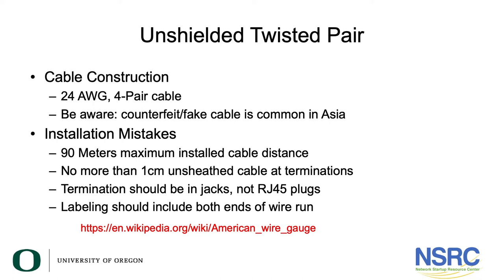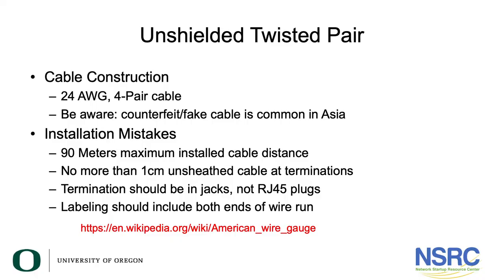Installation rules: never install more than 90 meters of cable. You might say, 'Wait, you talked about 100 meters when discussing signaling standards.' Well, 90 meters is the maximum cable installed inside the building, and that gives you 10 meters for patch cords that plug in at your network rack and at the outlet location to connect an access point or a computer. So 90 meters maximum is all you should install.